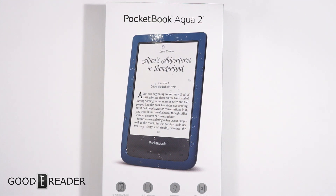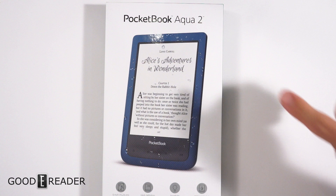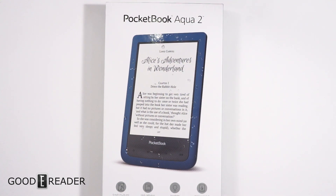Greetings, e-reader aficionados. It is I, Michael Kozlowski. And this is Peter. We have the Pocketbook Aqua 2 to unbox today. And this e-reader has a lot of things going for it.